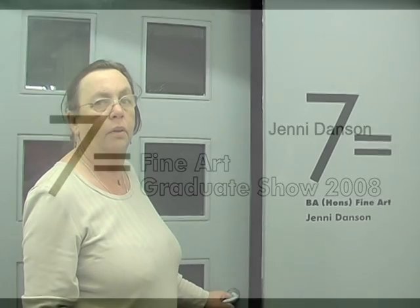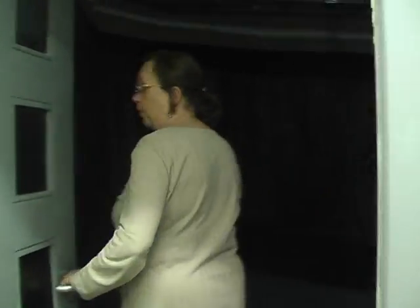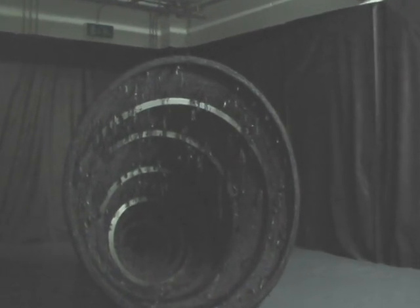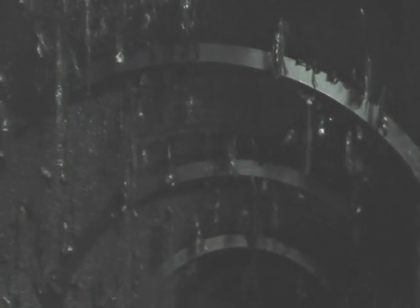My name is Jenny Danson and in my other life I'm a retired community arts manager. It's knitted. It's an organic shape. The knitting has grown in the same way as a horn grows in nature. The shape is a cornucopia and it stands in a darkened room so the room and the shape together form the piece.